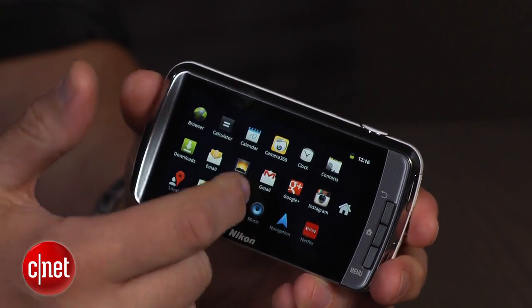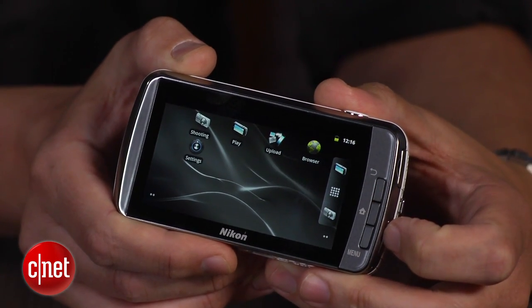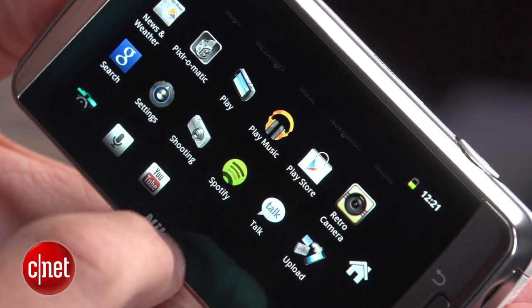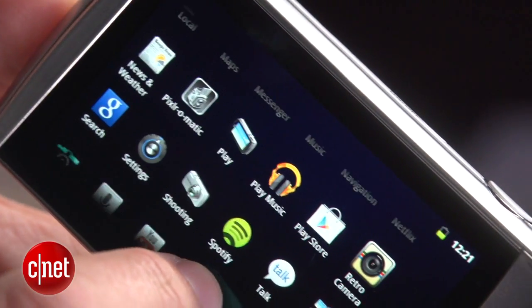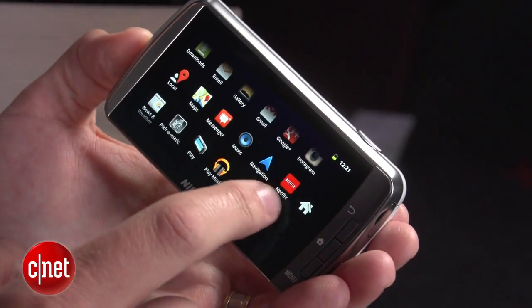What makes the S800C different is that when you hit the home button, you're popped into an Android interface, albeit an old version of it. With that, you get what Android offers, so you can play games, check your email, or stream movies or music, and it has Bluetooth, so you can connect wireless headphones.